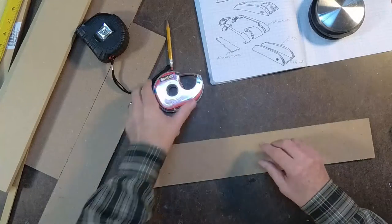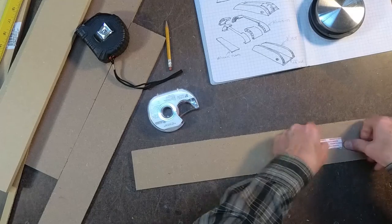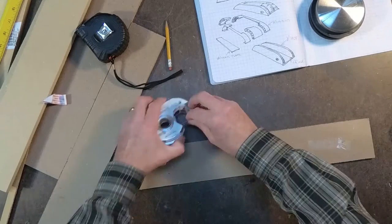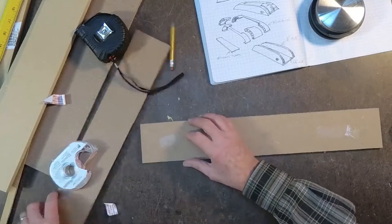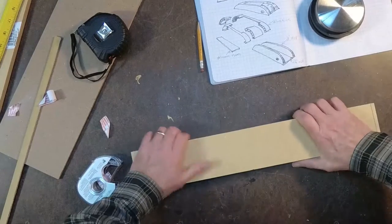Now utilizing some 3M poster double stick tape — this is a removable tape, and it's easy to set down and peel off. This is a great way to put all your panels together so I can cut them all at the same time.